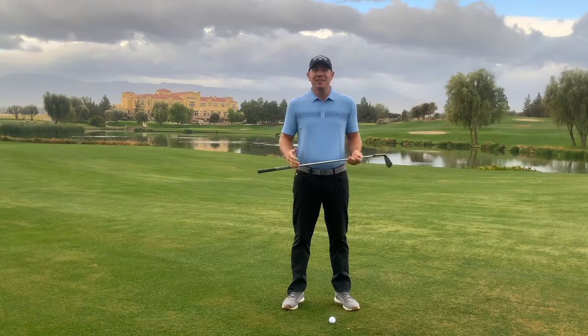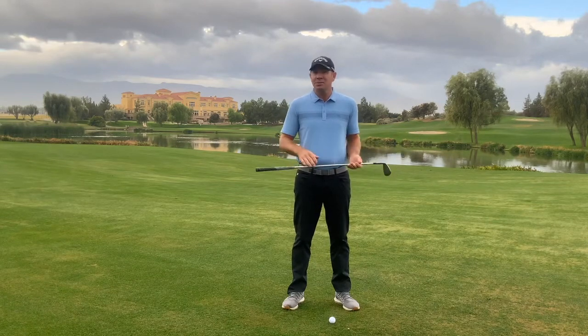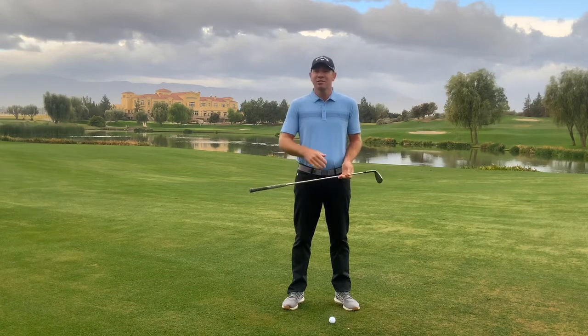In this week's tip, we're going to talk about the short game — specifically, what's the difference between a chip shot versus a pitch shot. So let me show you right now.